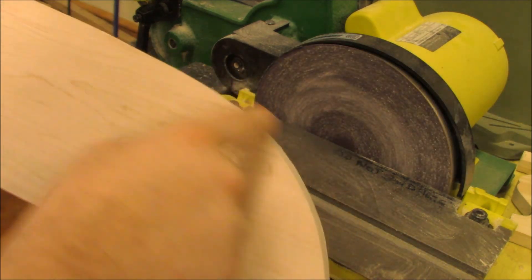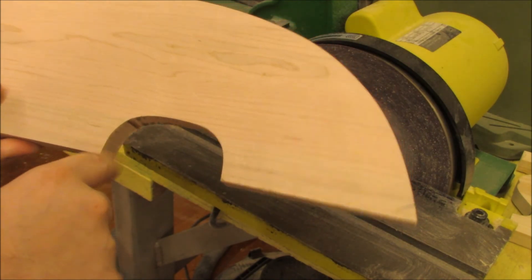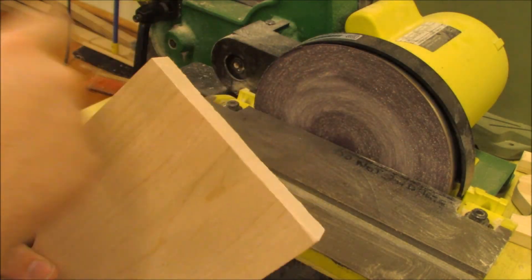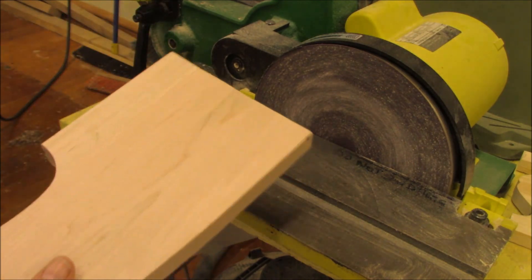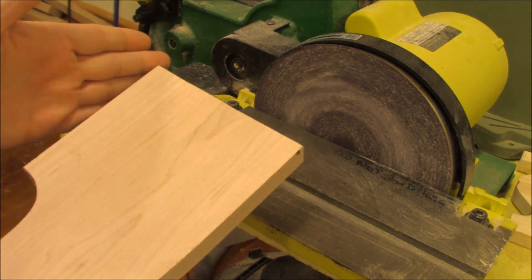I use the sanders for smoothing shapes that have been cut, but I don't use it to smooth straight edges usually. That usually results in putting a little too much pressure at one end or the other, and then your piece is no longer straight or square.